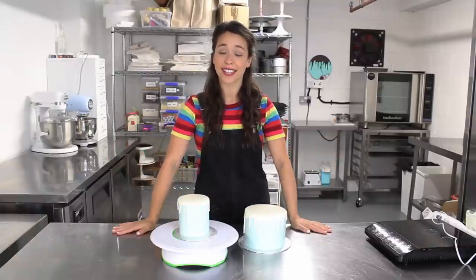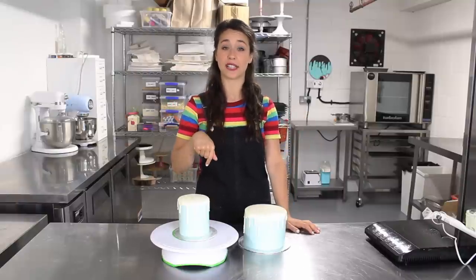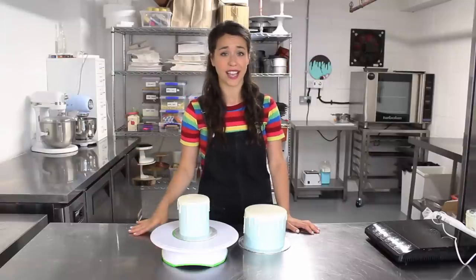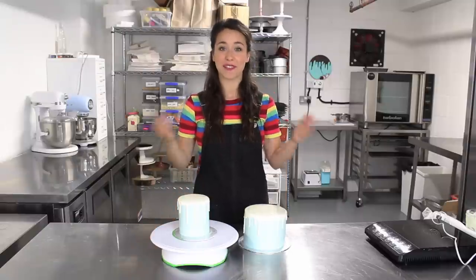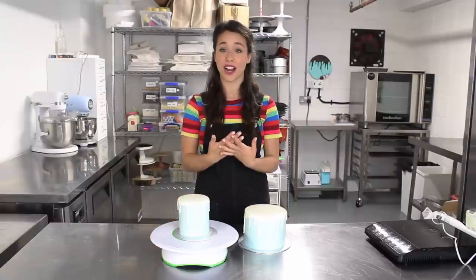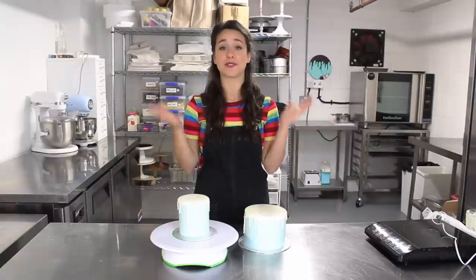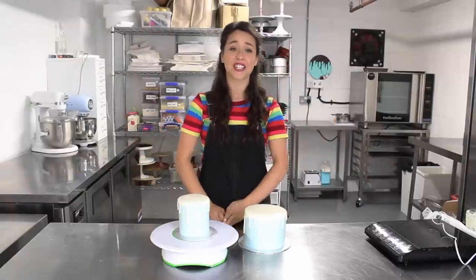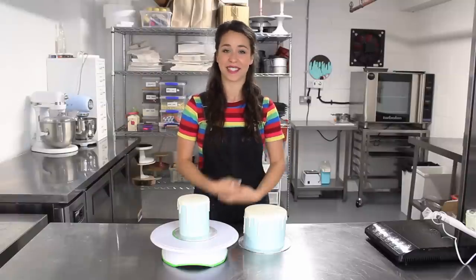And that is how you make white chocolate drips on a cake — it's not that difficult, you just need that titanium dioxide. I'll write in the comments below where I get mine; I get it online and as long as it's food safe it's fine. I hope you enjoyed this video and found it informative. If you try it out, please tag me at @GeorgiasCakes or with the hashtag GeorgiasCakes on Instagram. Don't forget to subscribe because lots more videos are on the way, and we'll see you next time!